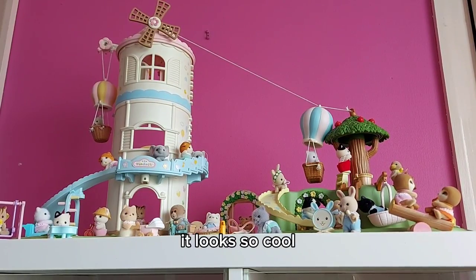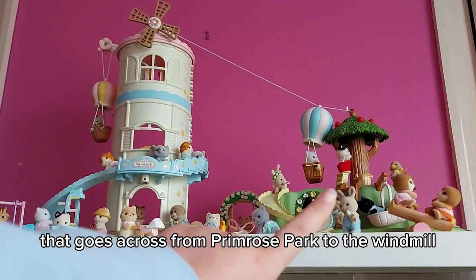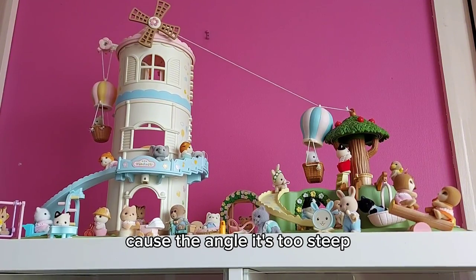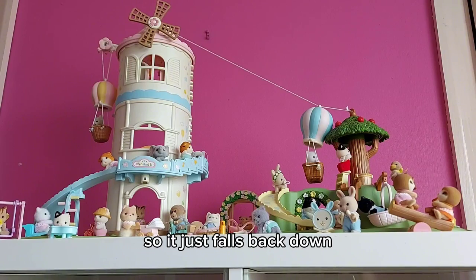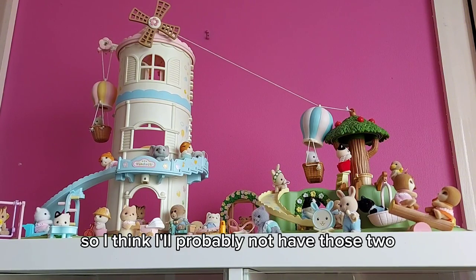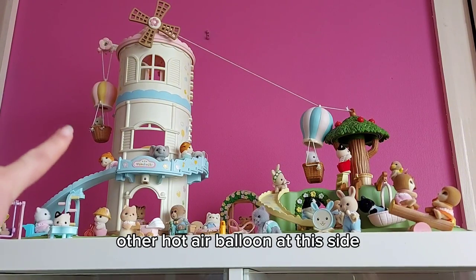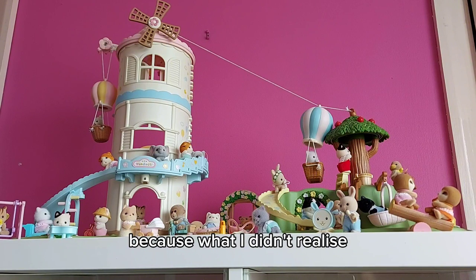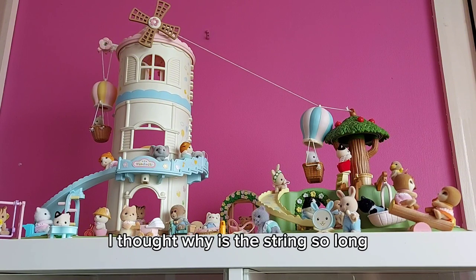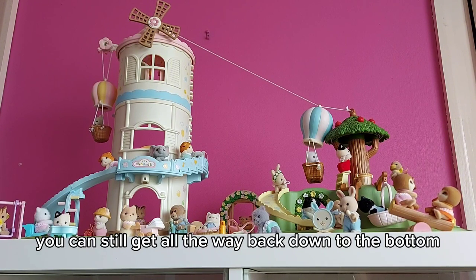It looks so cool, but now with the hot air balloon that goes across from Primrose Park to the windmill, it doesn't work so well because the angle is too steep — it just falls back down. I think I'd probably not have those two actually connected, but it's better with the other hot air balloon on this side. What I didn't realise is that the string is really long, and obviously when you add the extra rooms you can still get all the way back down to the bottom.